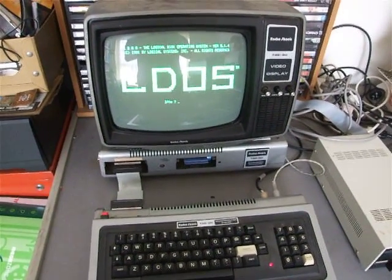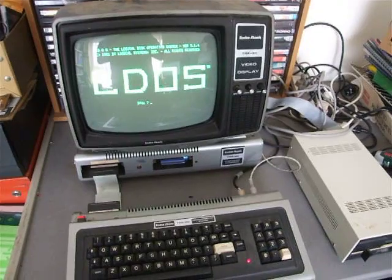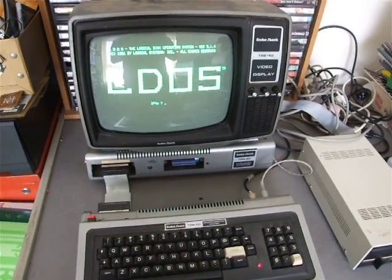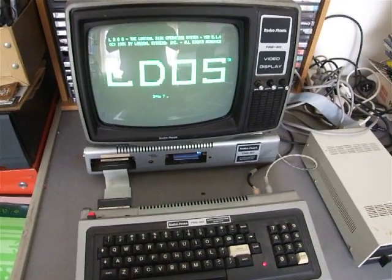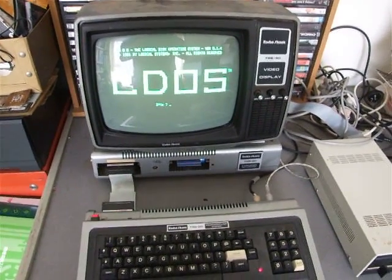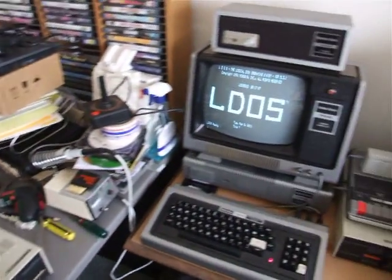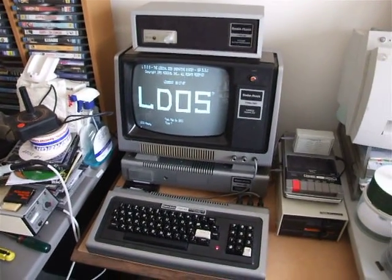They're all pretty much the same. If you've got one and it won't start up, let me know — I can always help you or point you in the direction of someone who can. And so, John Benson, now it's your turn to make one of these videos about the Dick Smith System 80. Bye!